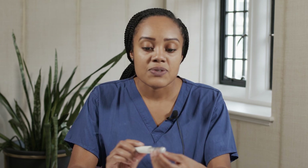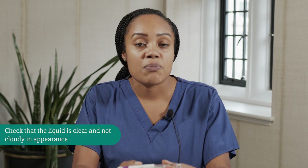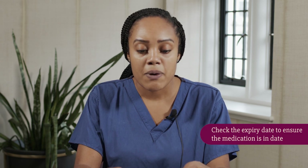Now I'll show you how to use the pen. You're going to take the lid off and you'll see some liquid in the window here — just make sure it's not cloudy in appearance. You also want to check your expiry date on the pen. These pens usually do have a long shelf life, however once you have started using a pen it needs to be used within 28 days.